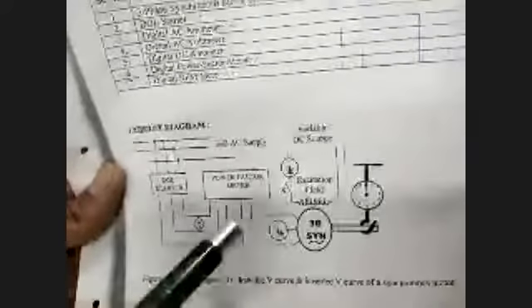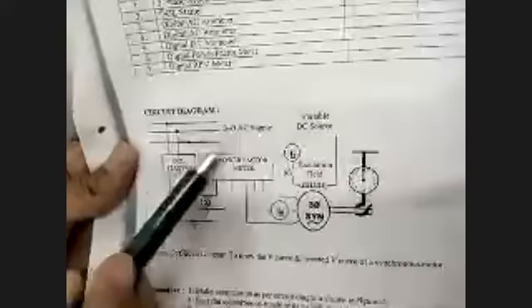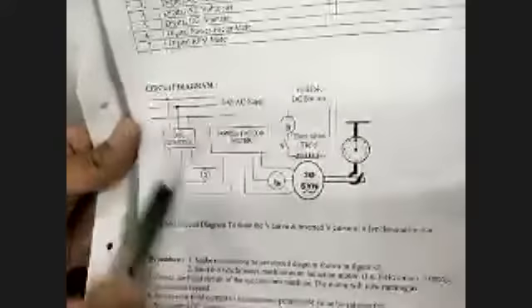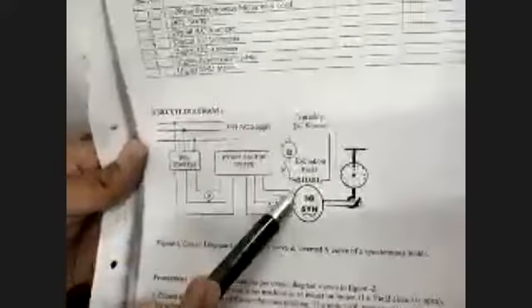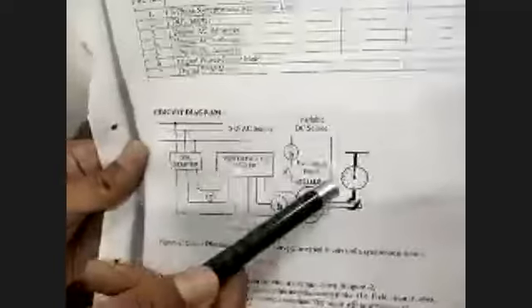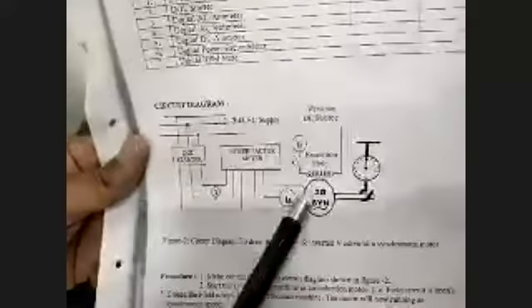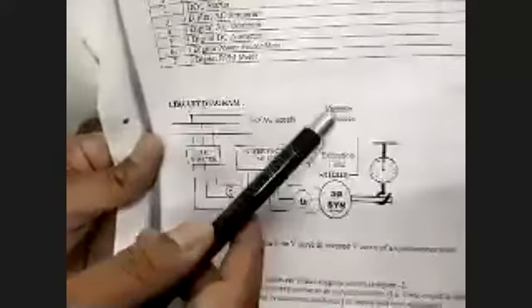The armature is on the stator side. Three-phase AC supply is going to the stator through the power factor meter and doll starter. We will excite the field of the synchronous machine with a variable DC supply — a separate DC excitation to the field. So in this circuit diagram, two different supplies are present: one is three-phase AC supply going to the armature, which is the stator of the synchronous machine, and DC supply going to the field of the synchronous machine.